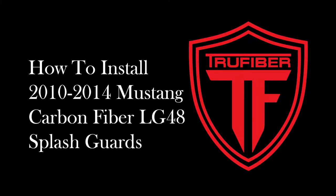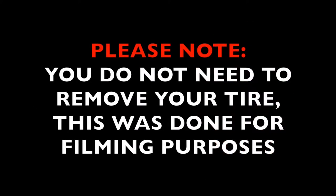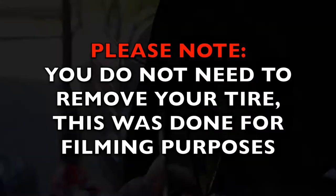This video will show you how to install TruFiber's 2010-2014 Mustang carbon fiber LG48 splash guards. Please note, you do not need to remove your tire to install this product. We have done this for a clear shot of the steps needed to install these splash guards.